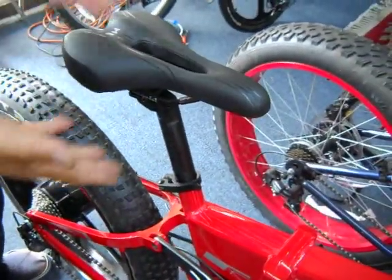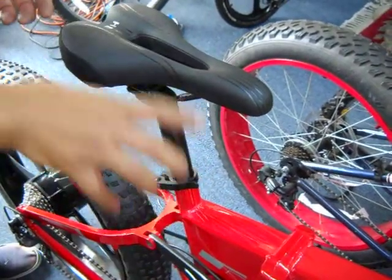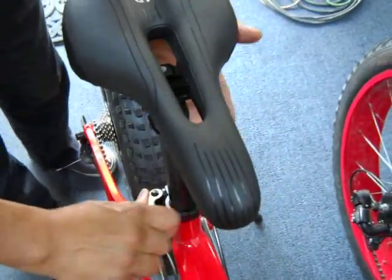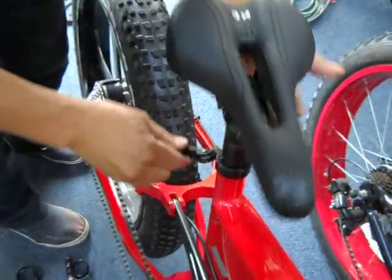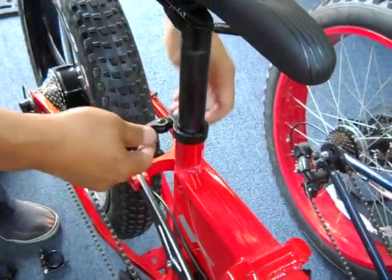I probably need one more quarter turn. After that it should be tight. Just sit and try to ride it — if you slide down the seat, do one more quarter turn. Remember: quarter turn at a time. Don't be impatient and crank it really tight, because when it's really hard to close and you force it — wham — you're going to break it. It's that simple.